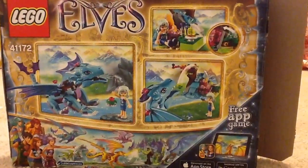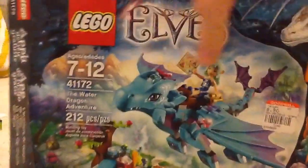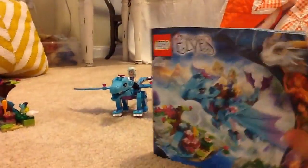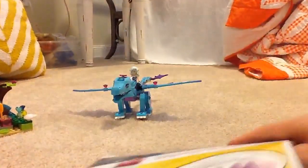Here's the back of the box. And here is the instruction manual — or instruction booklet, whatever you want to call it.